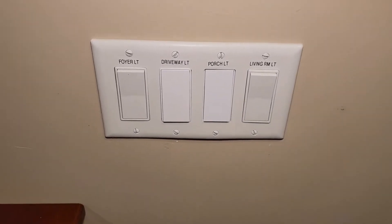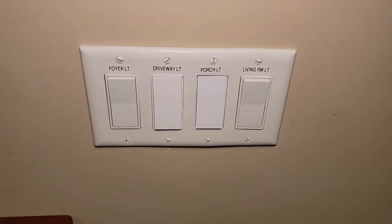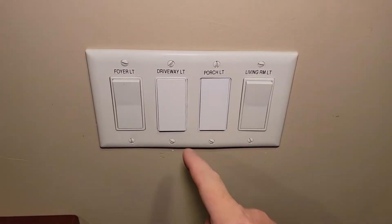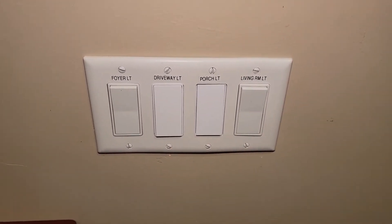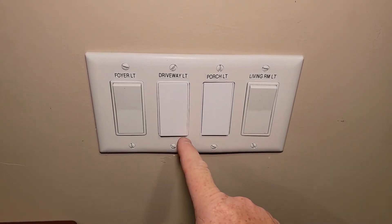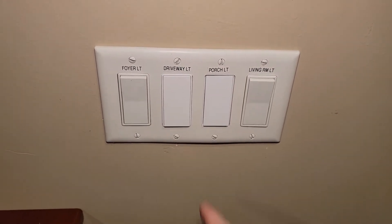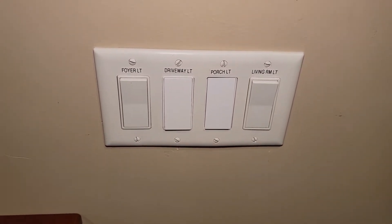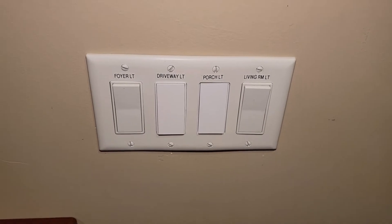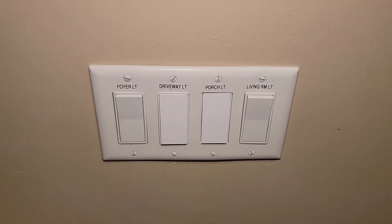Hello everyone, Just a Dad. Today I'm going to show you how to connect the Wi-Fi to this Amazon three-way smart switch. I just did a video where I showed you how to install a smart three-way switch. This light I've got outside by the garage is controlled by two switches, and you only have to change out one to a smart switch, but it has to be a three-way. So check out that video on how to install it. This video is going to be strictly for the Wi-Fi.